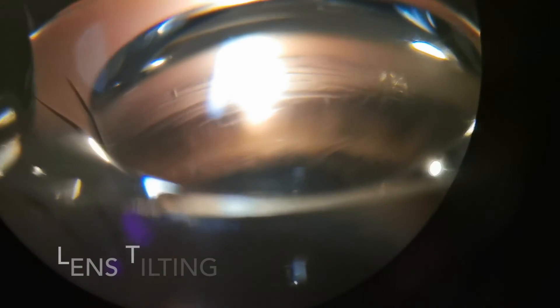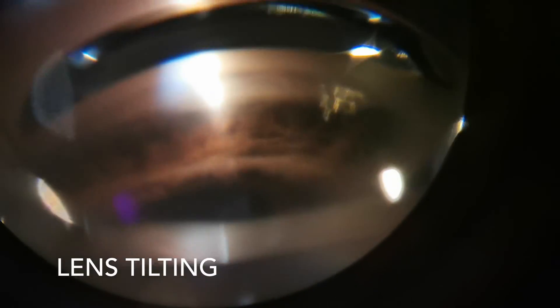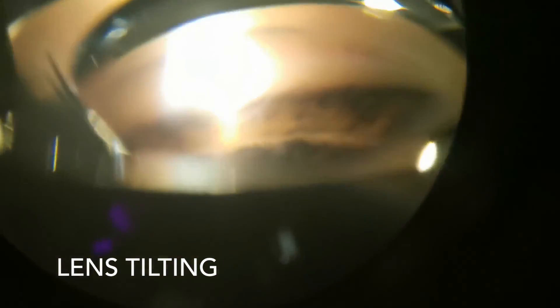Lens tilting is a really useful way to get a different view of the quadrant you're examining. Let's say you encounter an angle that is obscured by a really steep mid-peripheral iris. Tilting the lens in the direction of the angle you want to view, or having the patient look slightly in the direction of the observation mirror, will allow the light rays to pass over the obstructing iris and onto the angle, allowing a view. Here I'm tilting the lens quite dramatically to show you the different views you can achieve.